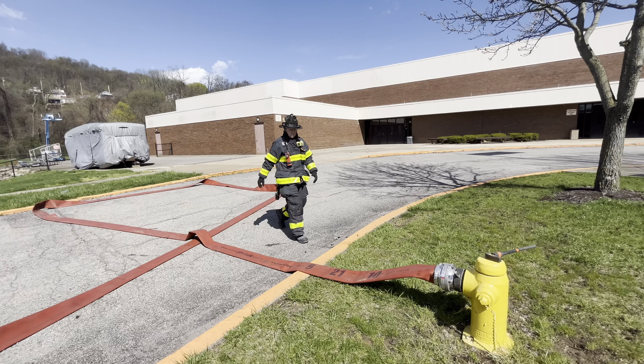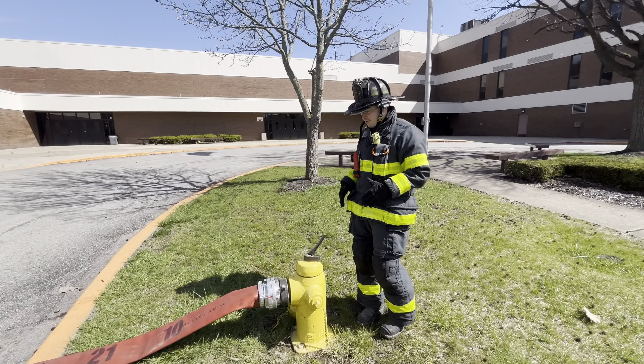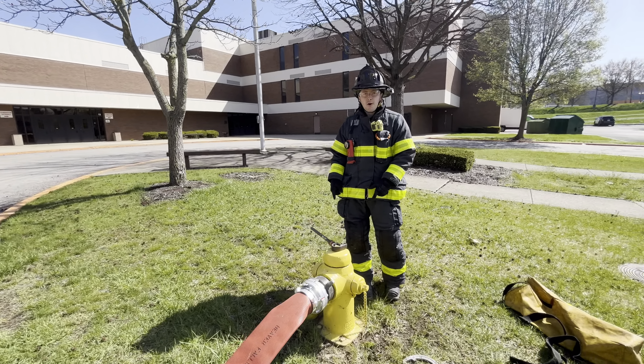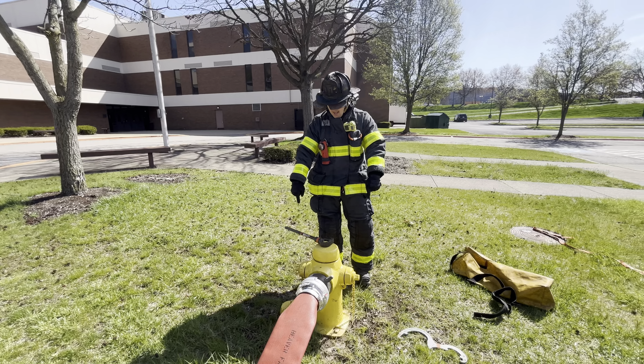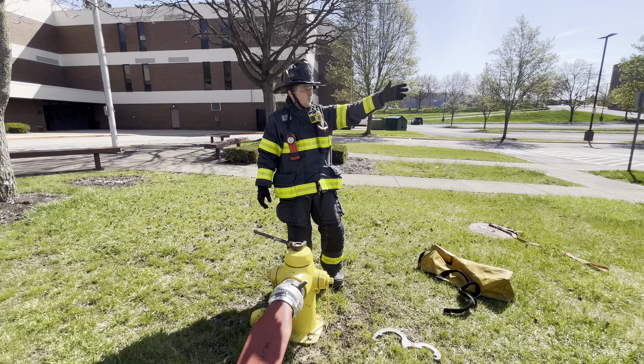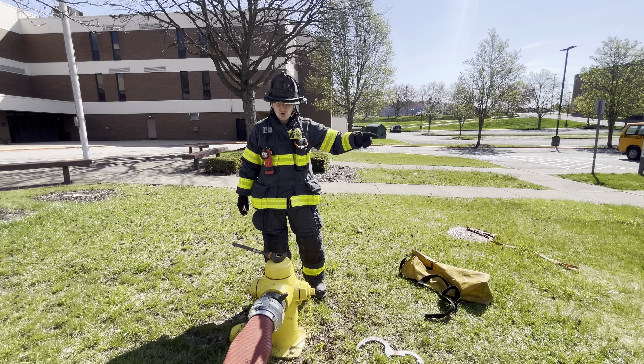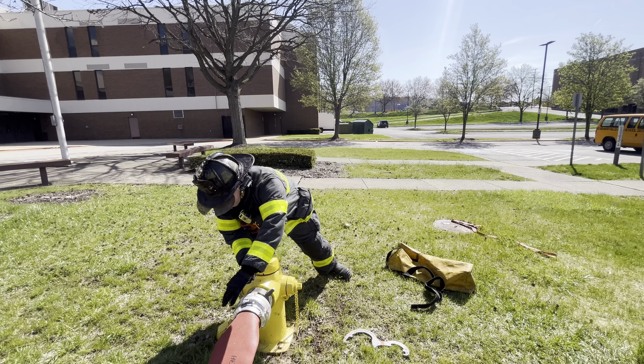Once I have my loop set, I'm going to stand behind the hydrant itself, ensuring that I do not put anything in the way of the discharge caps. Whenever the pump operator is ready for water, he's going to verbalize and signal to me, and I'm going to start to slowly open the hydrant.